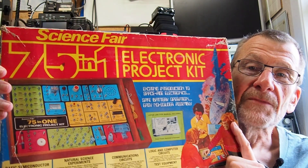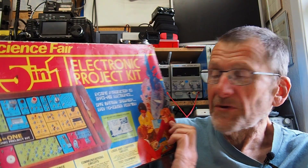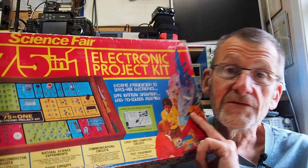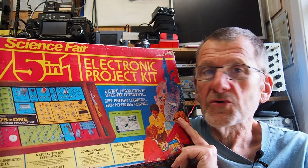Welcome to another video from Locked In Electronics with me, Bill. I guess you've seen the thumbnail so it won't come as any surprise that I'm going to produce a rather large item. I've been on eBay and got this, which is a Science Fair 75-in-1 Electronic Project Kit. I produced a video a few months ago where I looked at the Philips Electronic Engineer. I never had one of these but I did see them in my local Tandy, and there were various versions of it, so when this came up on eBay for £11 I just couldn't resist.